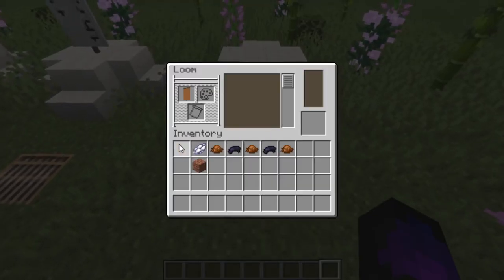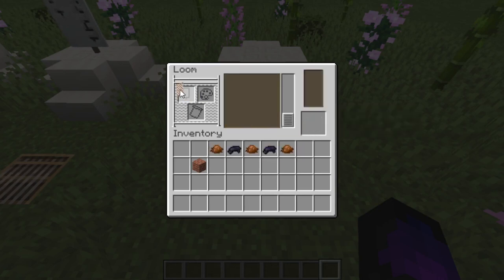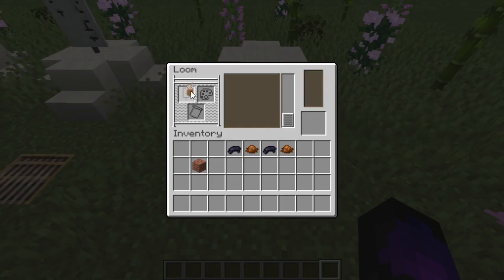Start off by putting the brown banner in with the white dye and the brick pattern to get the brick effect. Then put it in the loom with the brown dye, and find the half-inverse pattern — the bottom half is all brown and the top half still shows the bricks. Then put that banner in with the black dye and find the plus sign pattern.